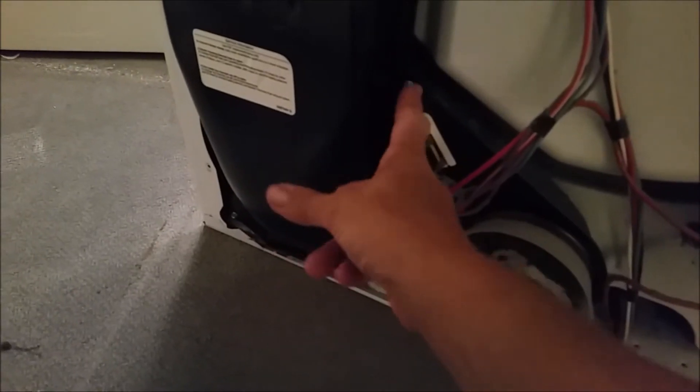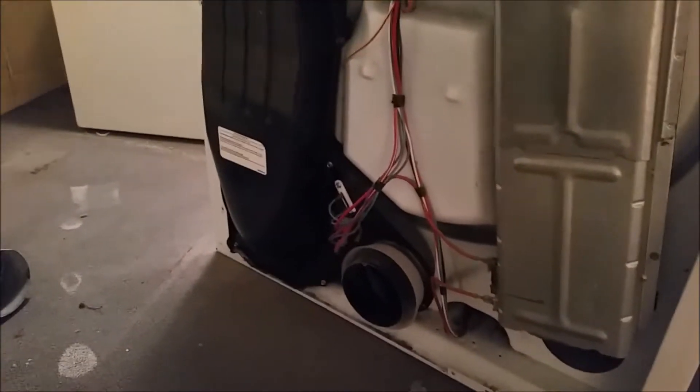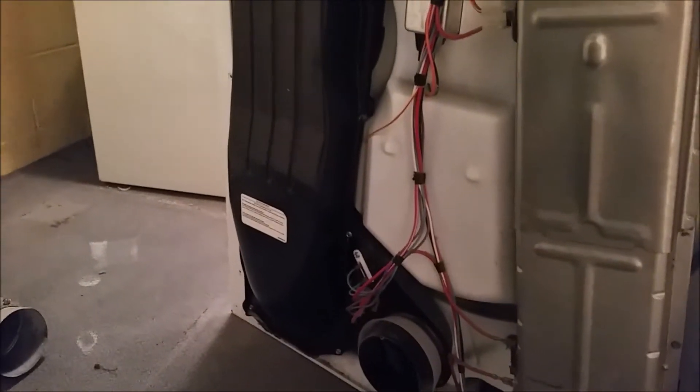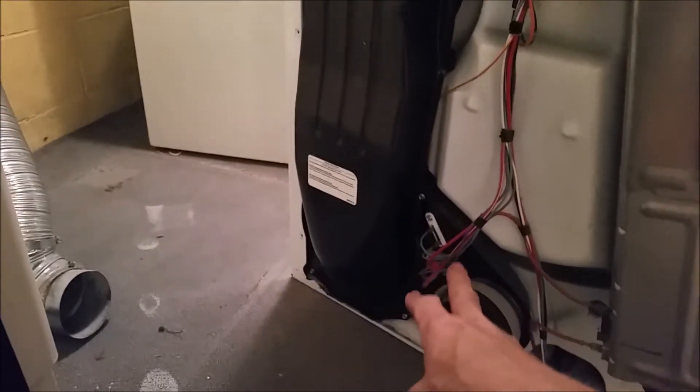When it gets too hot, it stops and shuts off so that you don't have a house fire. House fires do happen because a lot of times this cabinet down here gets an excessive amount of lint, dust, and cobwebs built up and needs to be cleaned. This dryer was serviced not that long ago, so today we're just going to take these out and test them.